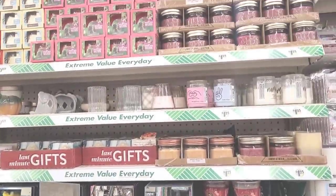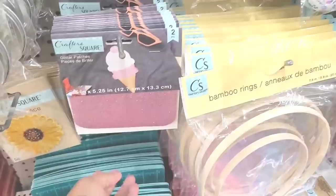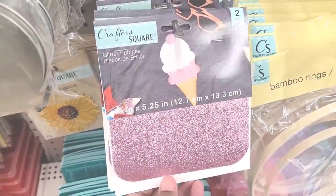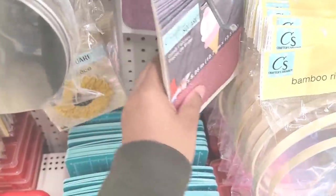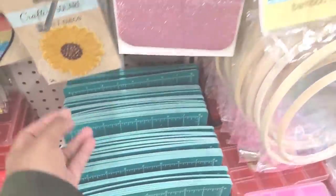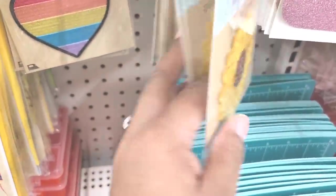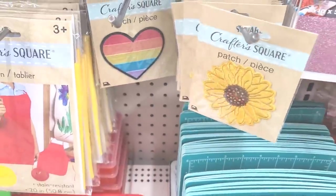Let me show you this real quick — so I was over here but I got thrown off because I was looking at these right here. They have these glitter patches right here, y'all see those, you get two. And I'm only seeing this color right now. They have those and then they have these patches — sunflower and hearts, y'all see those, those are cute cute.